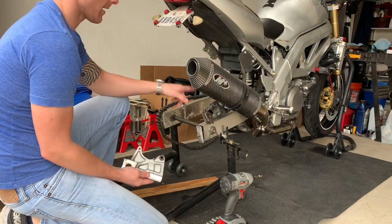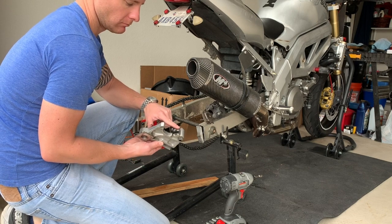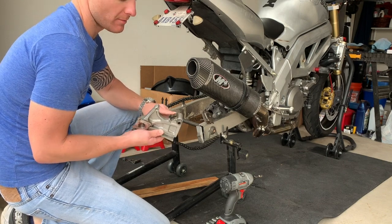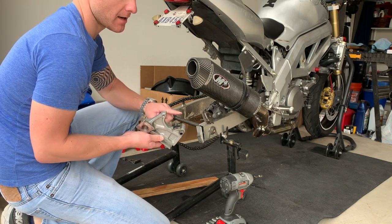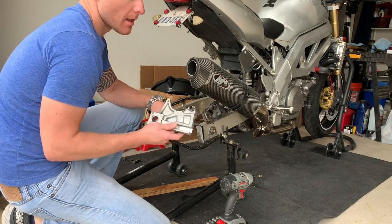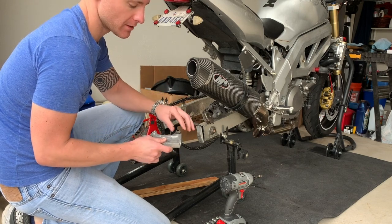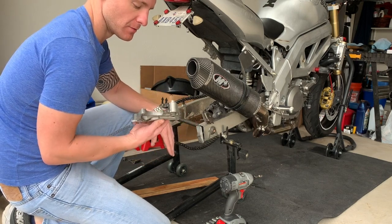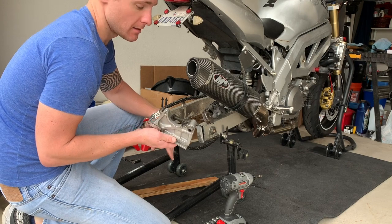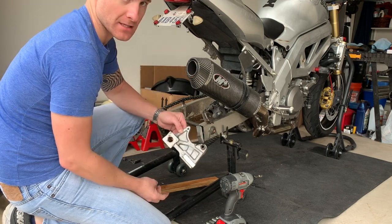First things first, we're going to have to install our caliper back on our machined caliper bracket. There is a little bracket tab that holds your brake pads in place — make sure you don't lose it when you take this off and make sure it is there when you put it back on. Your brakes won't work properly if that's not on there. It's a good idea to hit that with a little bit of grease as well. There's also this little rubber piece that the bolt slides into that sometimes pops out — just make sure that's in there. That helps keep debris from getting in. You're going to have two bolts here that hold this on: this one is a 12 and this one is a 14.